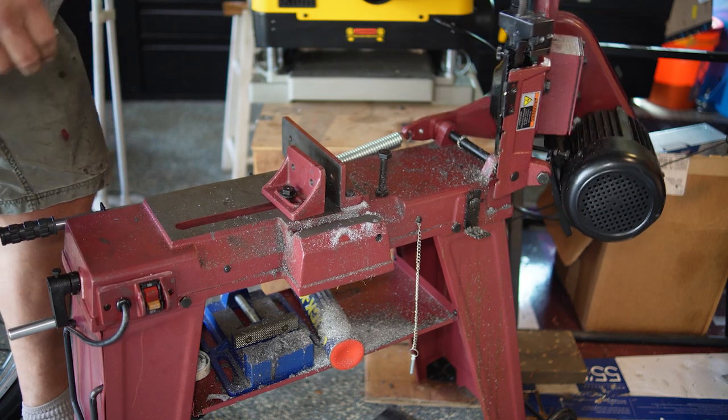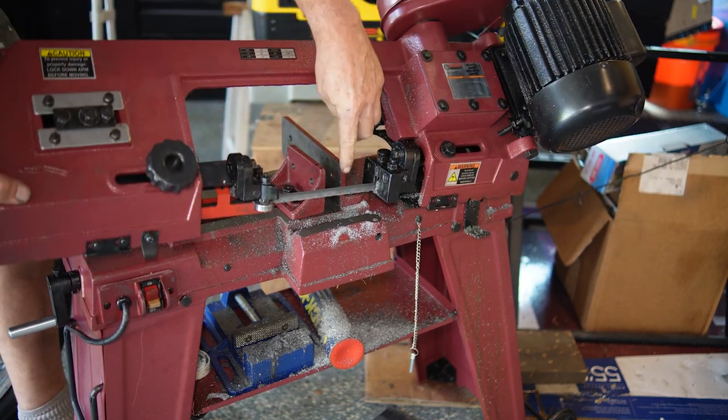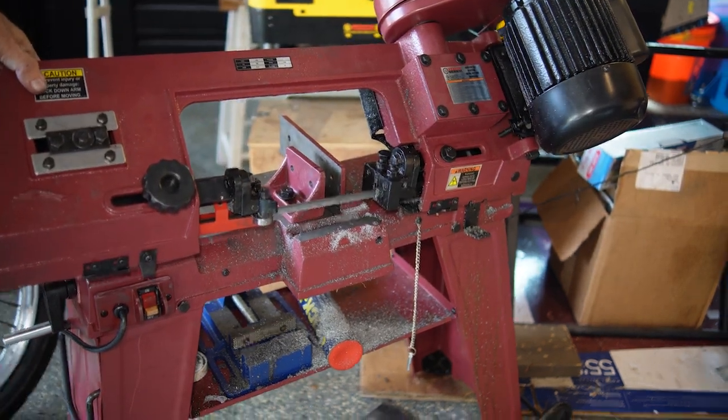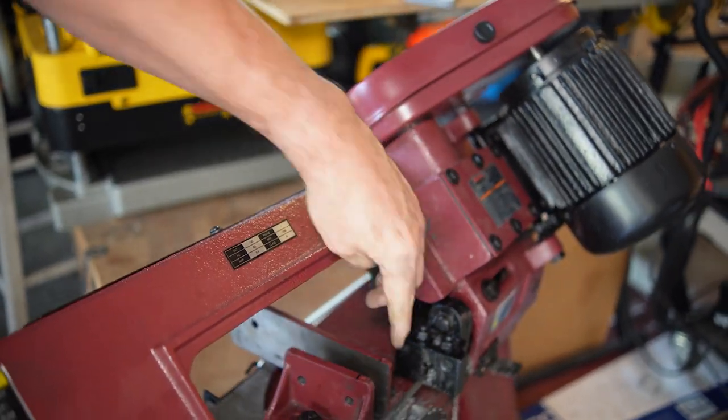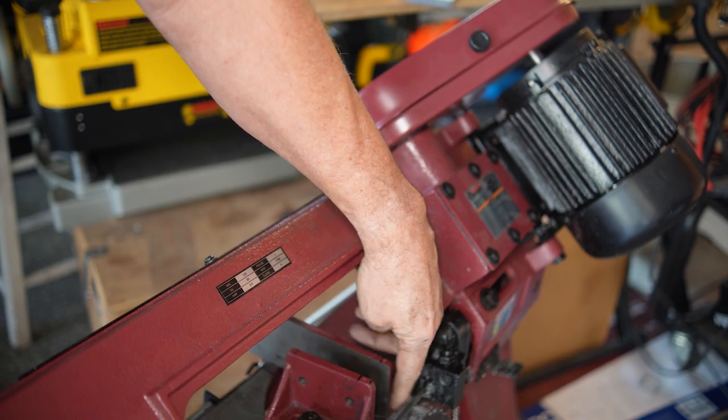When you go to cut a shorter piece, the jaws are quite short. They don't reach up to the saw blade itself — there's quite a gap between that fixed jaw and the saw blade. A good three-quarter inch there at least.